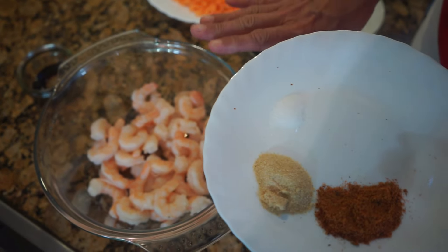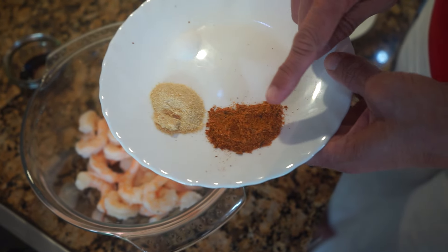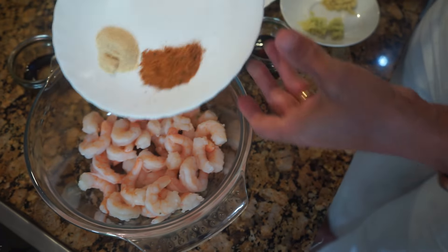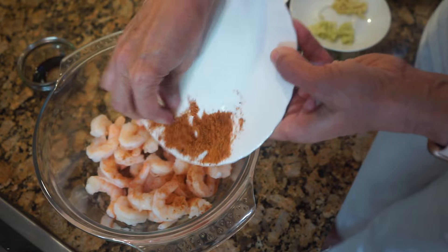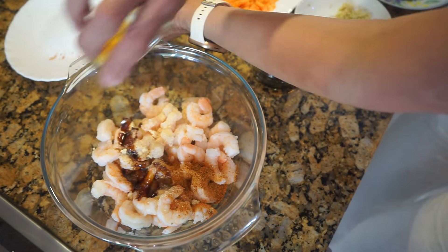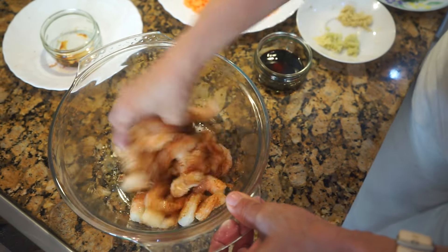The very first thing we're going to do is marinate the prawns, so we're going to put the onion powder, the cajun seasoning, the salt, and the soya sauce. Just mix it all together and now let this marinate for at least 15 minutes.